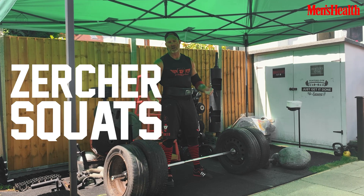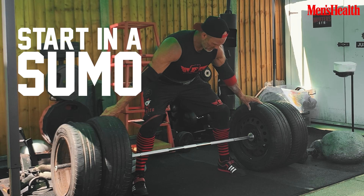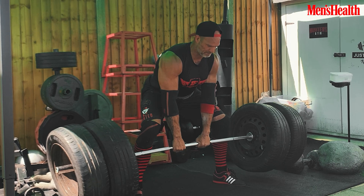Four sets, eight to ten reps. It's a great exercise to replicate stone lifting — no spine load, excellent for the quads. We're going to start in a sumo squat position, take the bar up, lap it, then reposition.